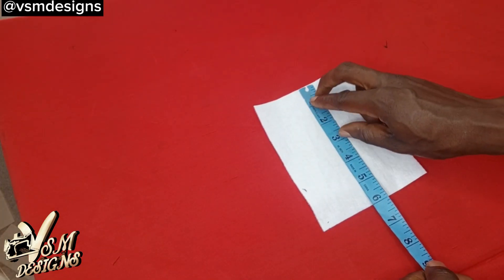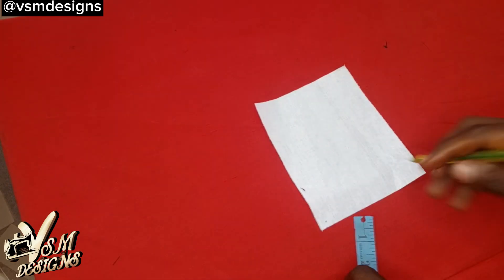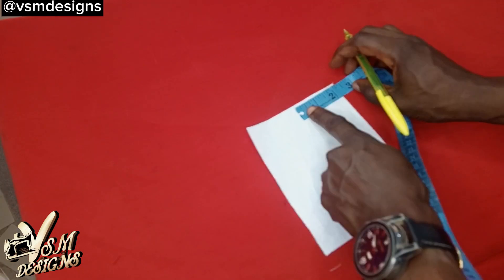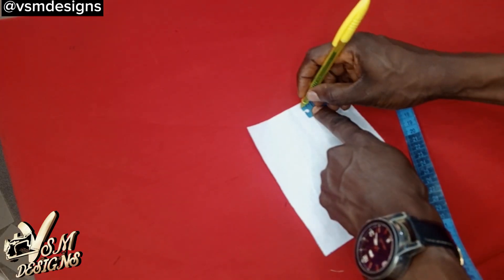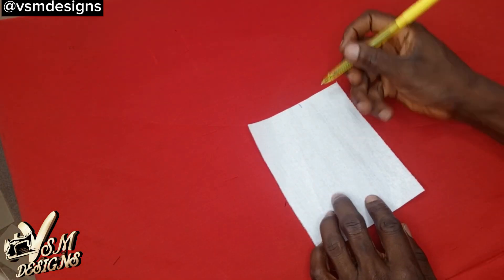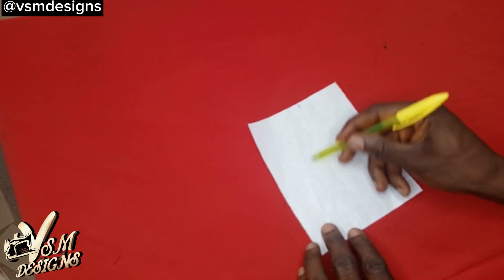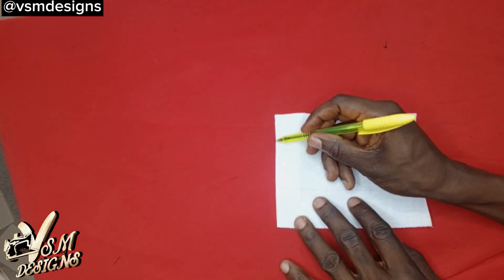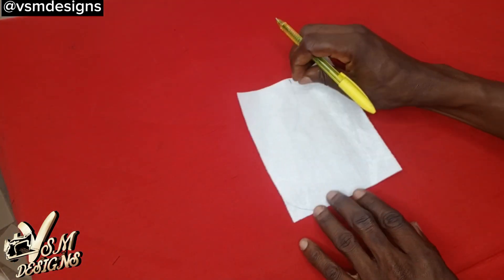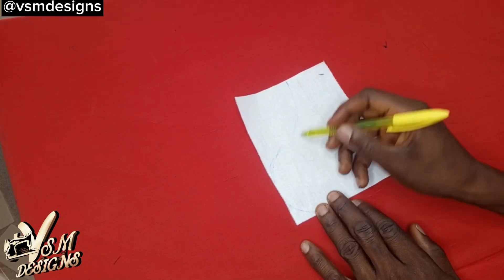This is a five-inch by six-inch pocket size. This is the upper part of the pocket and I'm going to measure two inches and mark it off. Then I'm going to use a freehand sketch to sketch the shape of how I want the pocket to look like. Remember that I'm doing this on the front side of the fabric. I give it a curvy shape just the way I want it to appear.